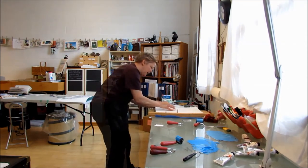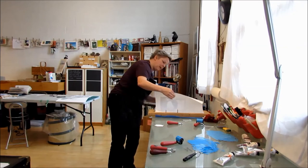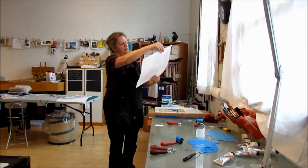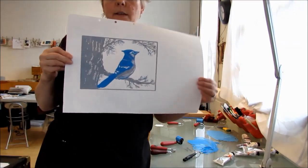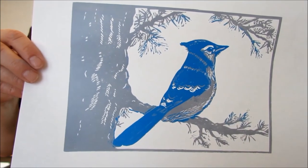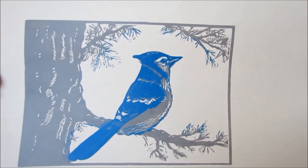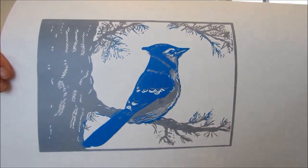I'll just have a peek and see that it's transferred — yep, good — and pull that off. Here is the next layer and you can see that just the bird mostly is highlighted and some little bits of the tree. It's kind of an experiment but we'll see how it turns out in the next layer.